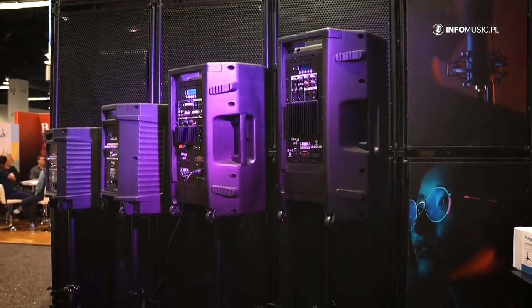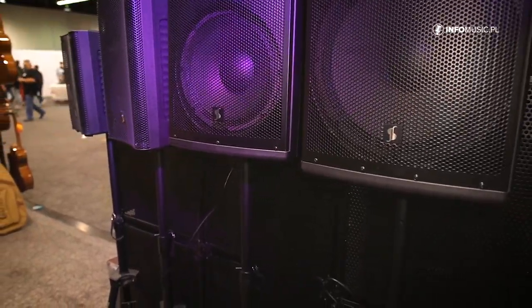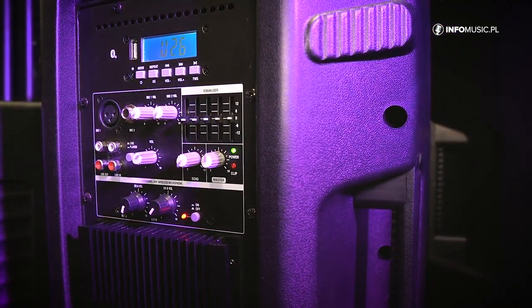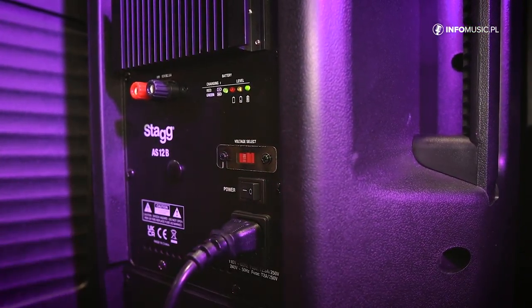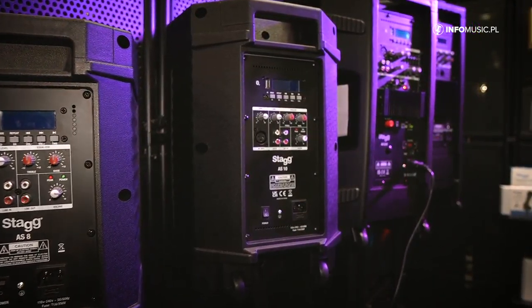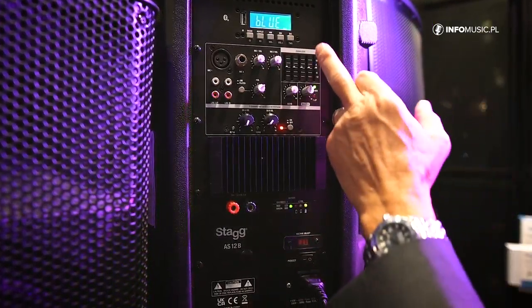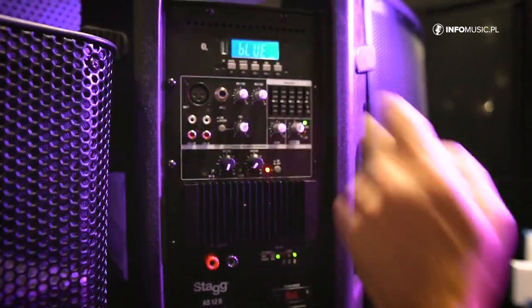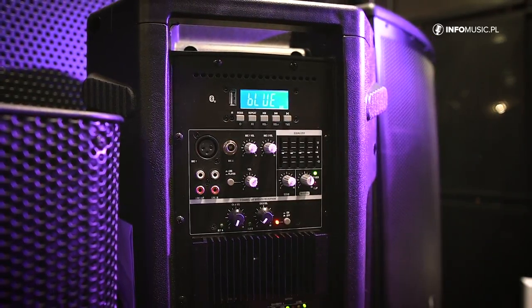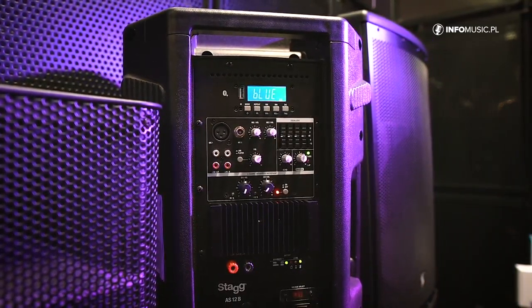On the PA side of things is the AS series from STAG. The AS series is a range of 8, 10, 12, and 15-inch enclosures. They come in two versions: a battery-powered version or a normal mains-wired speaker enclosure. They have built-in Bluetooth, a built-in media player with a USB input, a graphic equalizer, mic input, and normal phono inputs. The 15-inch is about a 400-watt enclosure.